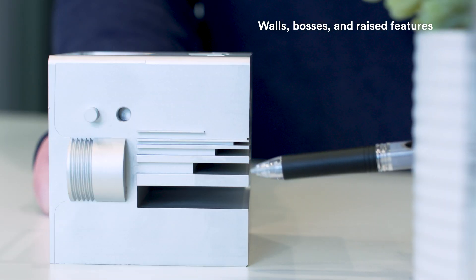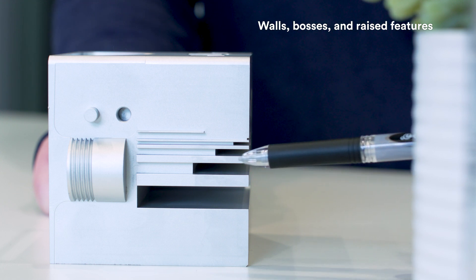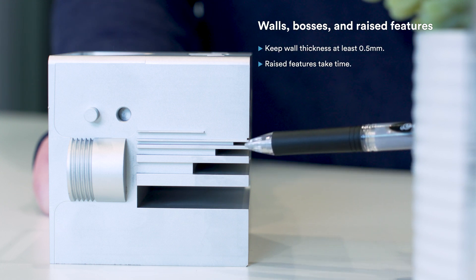Another side shows off walls, bosses, and raised features. You can incorporate features with wall thicknesses of at least half a millimeter — it all comes down to the material you're using. A quick warning: the raised features you see here take a lot of time and might cost more than you want to spend on your part. They look great, but here's another idea — use a stud or a dowel instead.